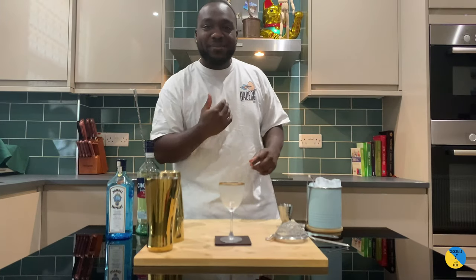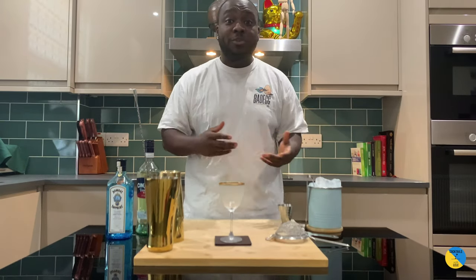Hello guys, welcome to my home bar. My name is Lele and today I'm gonna make a Bedford Martini. Very easy concept to make. Let's make one together.